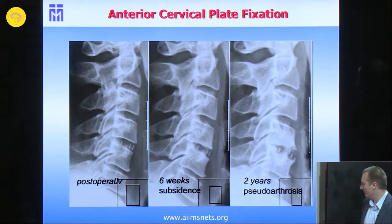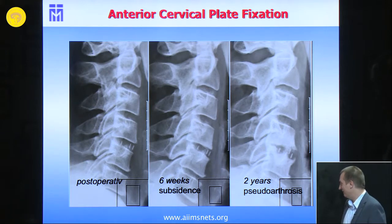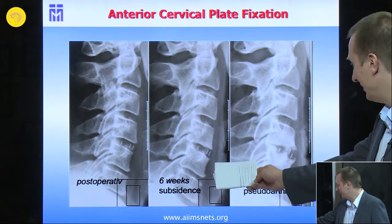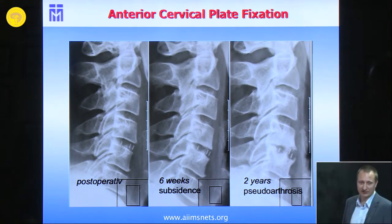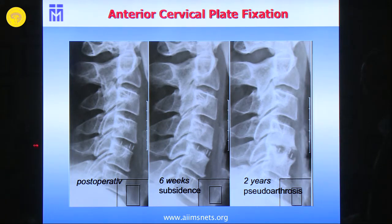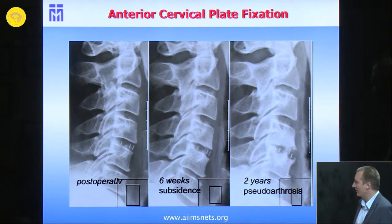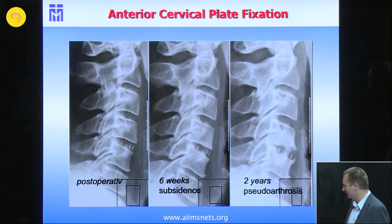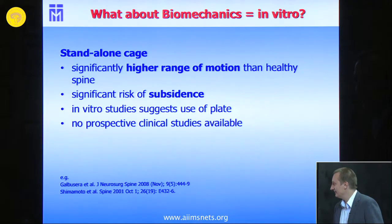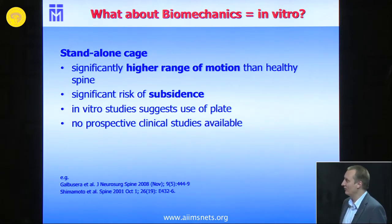We see patients who had a quite normal postoperative course in the beginning, then had some subsidence after six weeks. We see patients at four to six weeks, and this patient had persistent neck pain sometimes even radiating to the arm. On MRI and bone scintigraphy we found that it was a pseudoarthrosis.